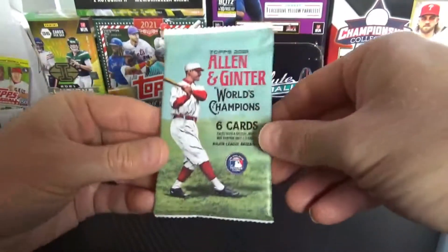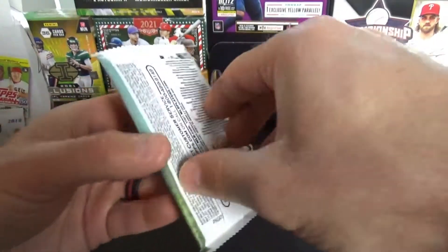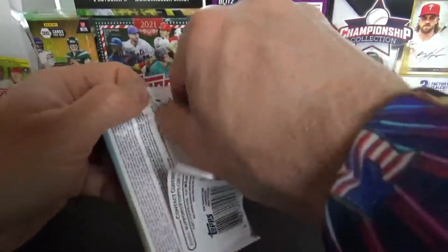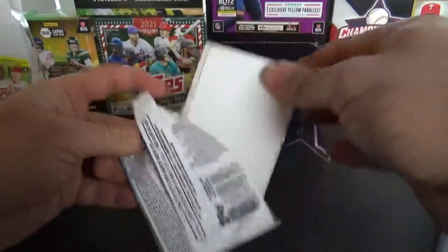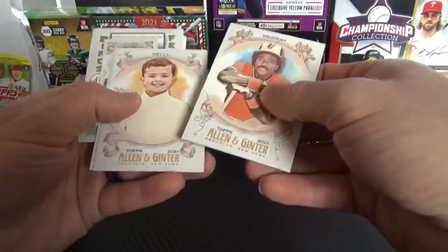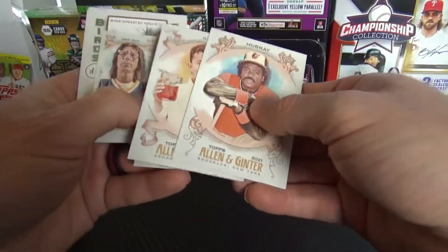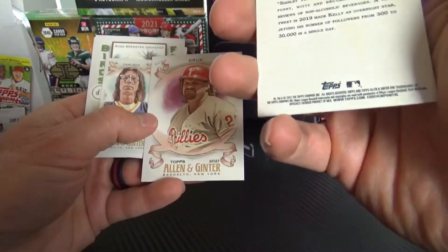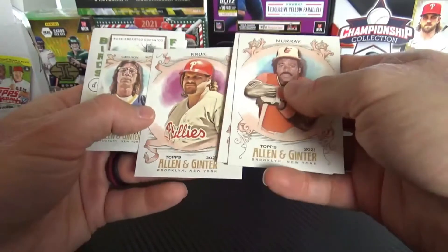Alright, I like these cards but they're probably not worth much. We got Andy Murray, some unknown player — is that John Kruk? We got some old school cards. Never pulled anything really good from these.